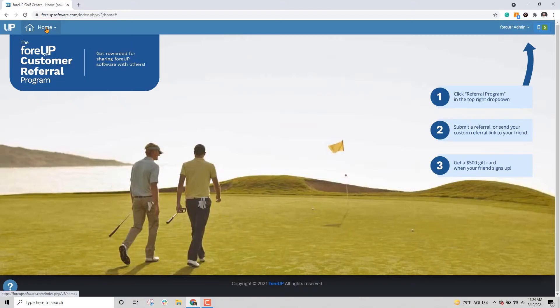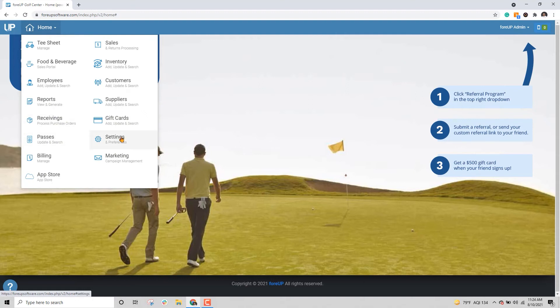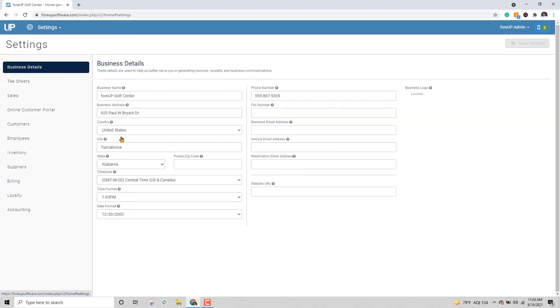If your printer provided an IP address, log into your 4UP account, navigate to the Settings module, go to the Sales Settings tab on the left-hand side, and go to the Printing and Terminal settings in the blue column.